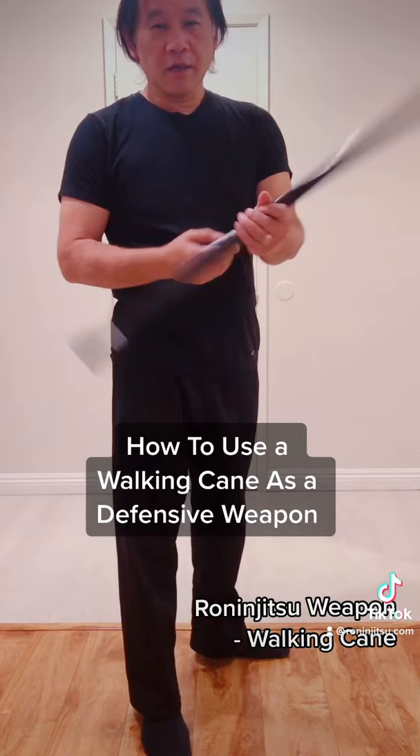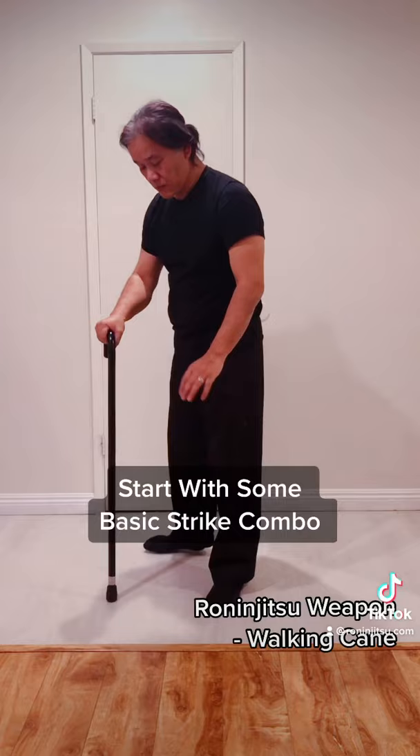Hello there. Today I'm going to show you how to use a walking cane as a defensive weapon. Let's start with the basics.